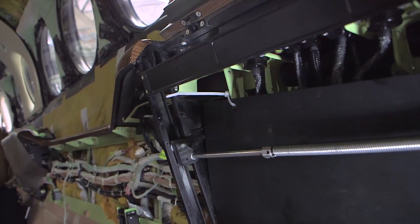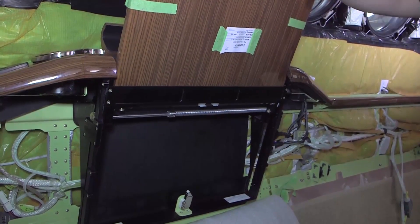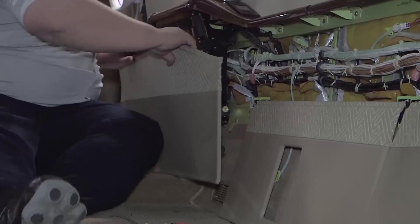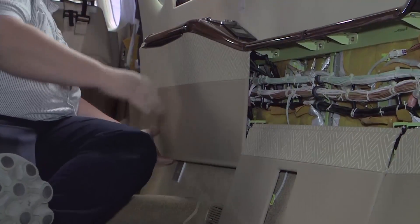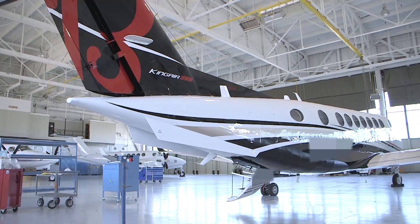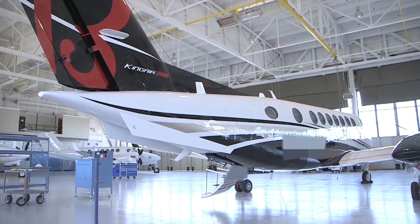After completion of the installation, verify the functionality of the table, programmable switches and jack panel. Finally, the passenger seats, midship cabinets and any other items removed for accessibility may be reinstalled in the airplane. The power to the interior of the airplane can now be restored unless other maintenance is underway. At this time, perform all associated maintenance operation checks per the B300-B300C airplane maintenance manual for return to service.